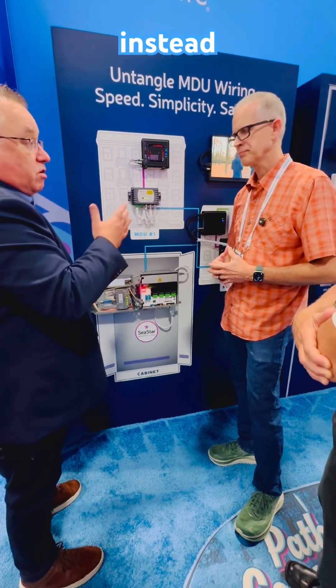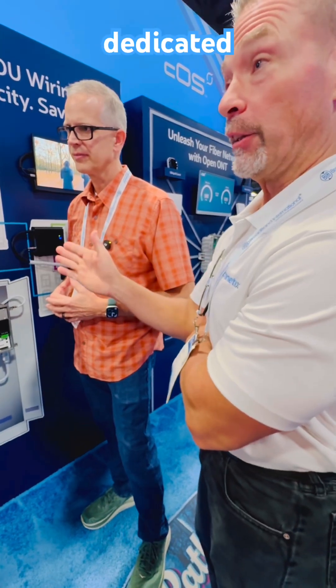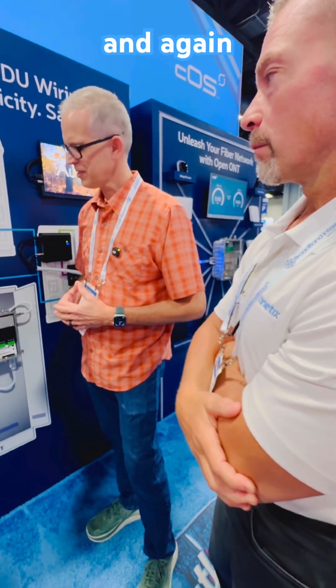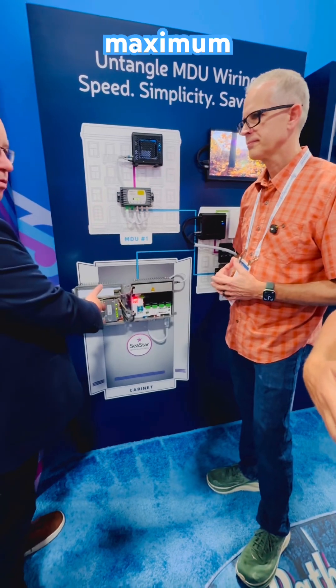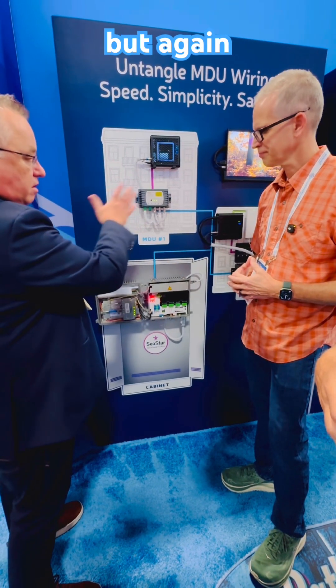In addition to or instead of the DOCSIS. So you can have someone working from home in the MDU and give them a dedicated G-PON. And again, it's a standard OLT — maximum 128 subscribers — but potentially across the 16 MDUs.